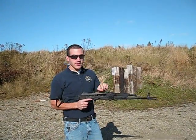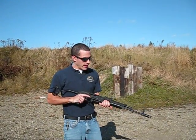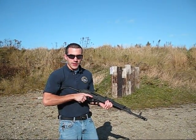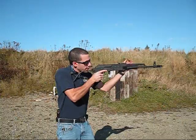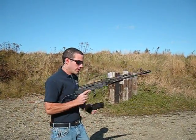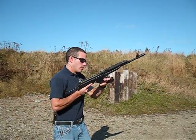System second generation features a non-reciprocating handle on the left side, easier hand manipulation for the operator. You can definitely reload the rifle. So we're going to run a few mags through it. System second generation, and that's it.